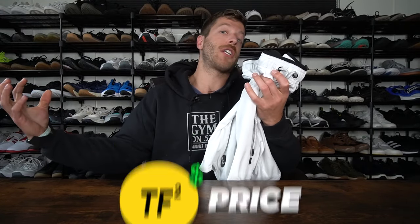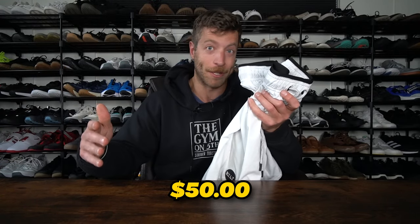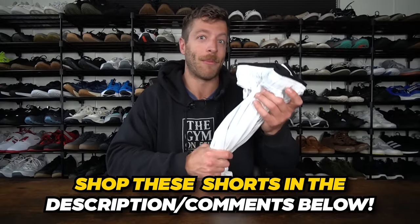When it comes to price, the Built Active Plus shorts cost $50 — which is actually something that initially drew me to this short. You can generally find coupons if you sign up for their email list, getting 20% off. Fifty bucks for these shorts feels pretty fair, especially if you're going to be rotating them with other shorts.